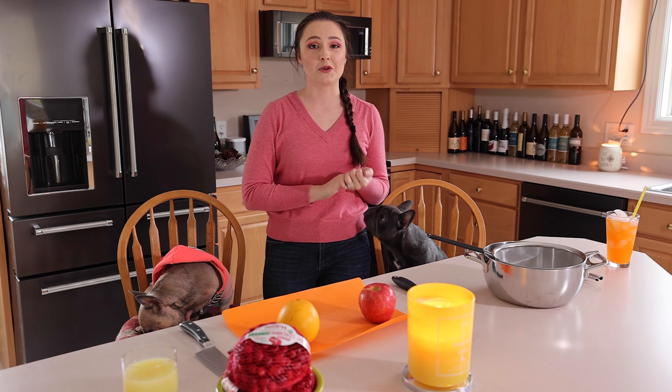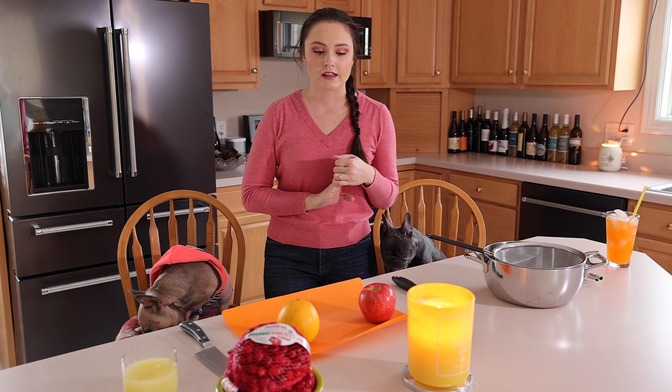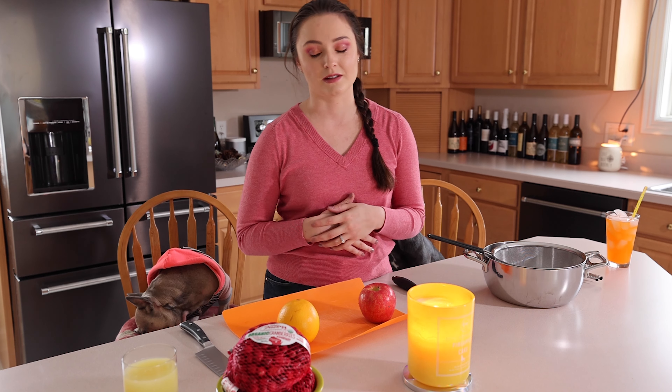Today I'm going to show you guys how my family and I make my grandma's recipe of cranberries. I think it goes great with turkey or ham, and it's a nice side piece for Thanksgiving. And for whatever reason, even though it's Thanksgiving, it smells like Christmas when you cook it.